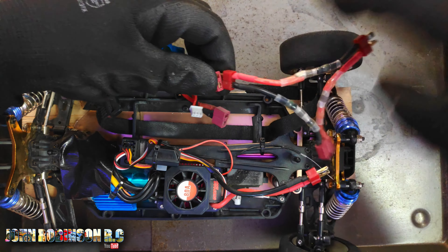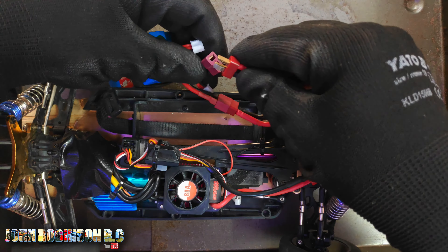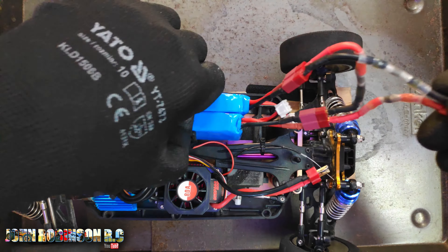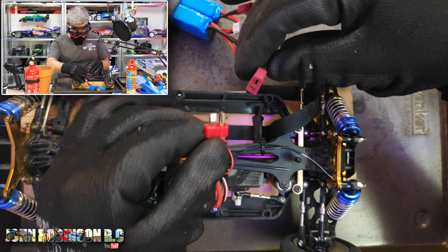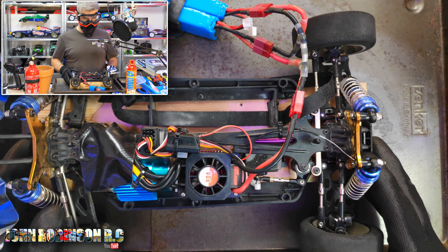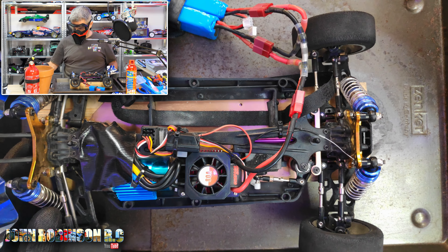If you saw my last video you know that I made up one of those little dingle dongles which is to turn it into a series connection. So I need to firstly plug in that — maybe do it the right way around — and then plug it into the second one that way around, and now we are ready to go.